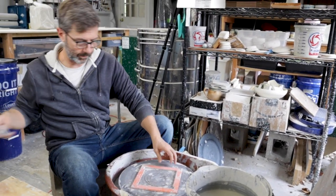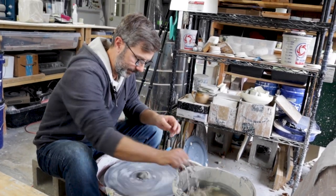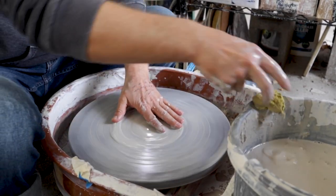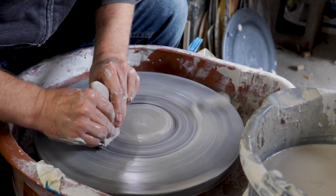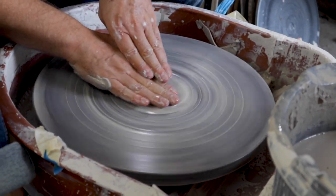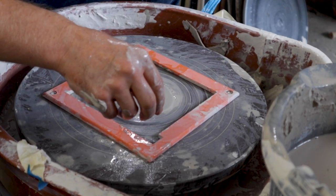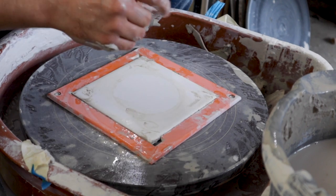One advantage I like about this system compared to just a clay patty is you don't need very much clay at all on the bottom. I'm just going to put a little bit of clay in the middle there, then place the tile holder on like this, and then take one of these clay tiles — my bats — and just pop it in there.